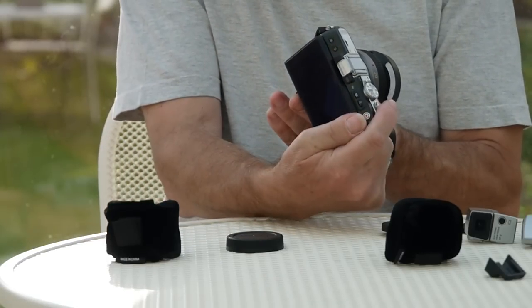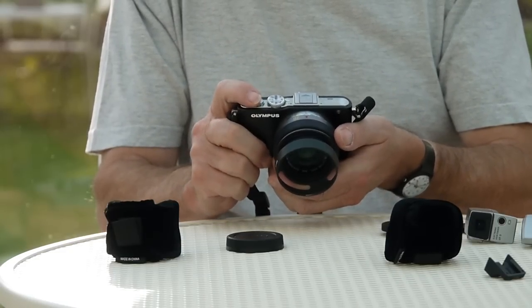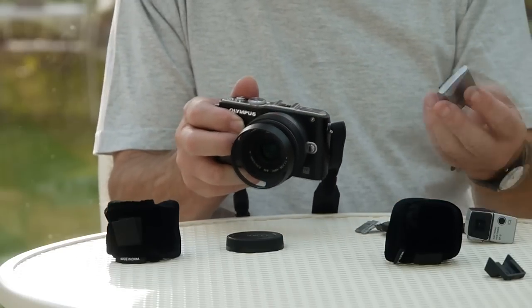That's my stylish little lens hood - even at my age, a slave to fashion. I just think it looks so nice. It's 46mm and fits the Panasonic lens with the cutouts. I don't think it achieves very much in keeping the light off, but even at my old age, I'm a slave to fashion - sad isn't it?